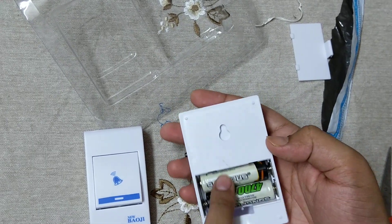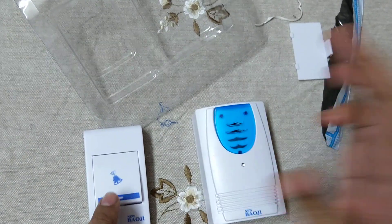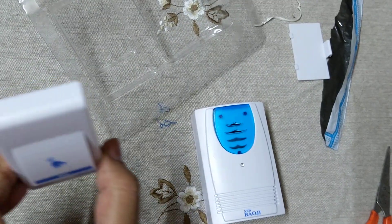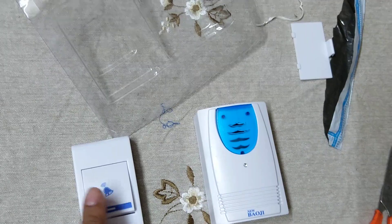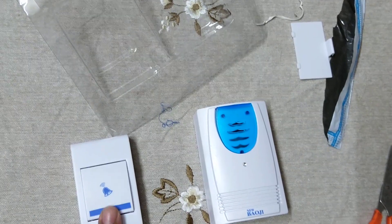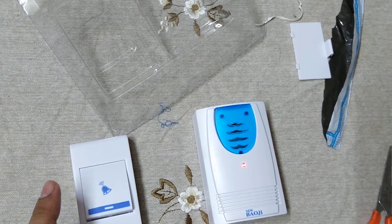You have to fit two batteries and then fit it on the wall, and by pressing this — without wire — you can ring the bell.